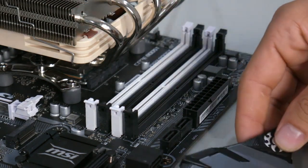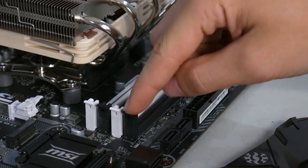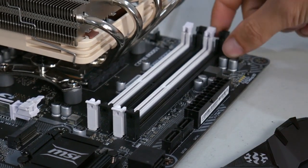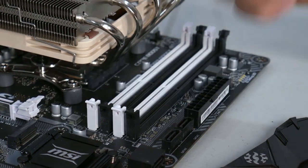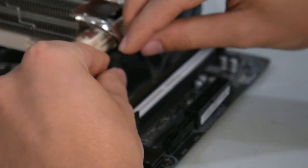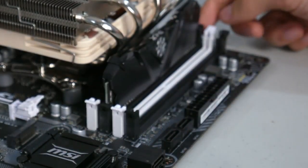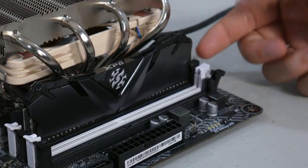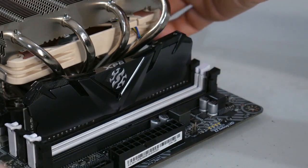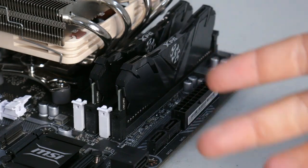Because I'm installing two sticks of memory, I want to use the second and fourth slots — the black slots on this motherboard. This motherboard only has the push-down clips on one side. Line up your RAM, push it down in, and give it a good push on both sides. You'll hear a double click — one, two — and the clip clasps back, locking the RAM in place. That's eight gigs of RAM installed. Repeat the process for the second stick: slide one side in, slide the other side in, push it down all the way. RAM is installed.